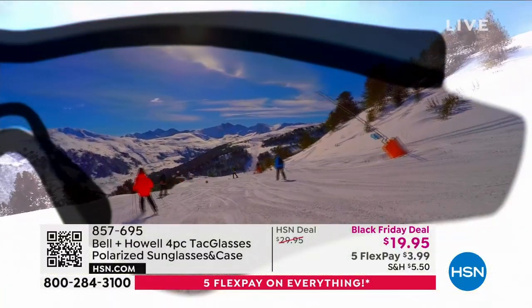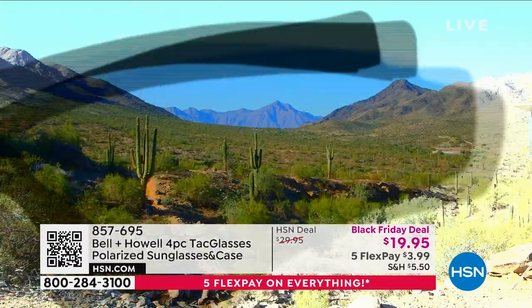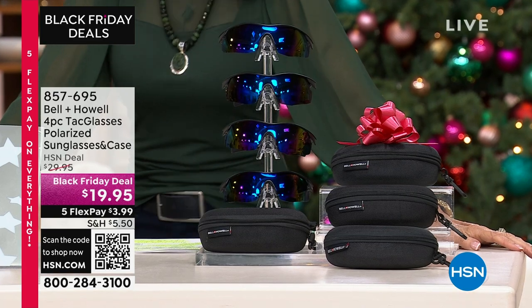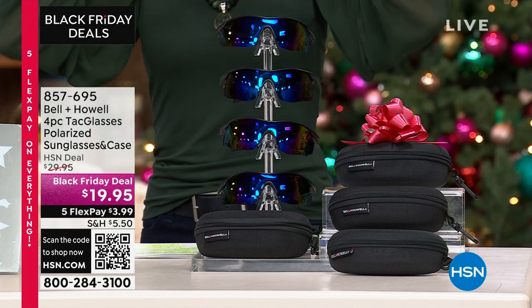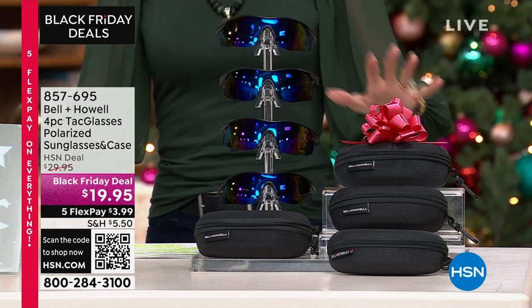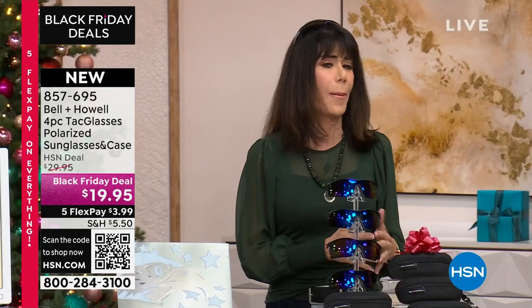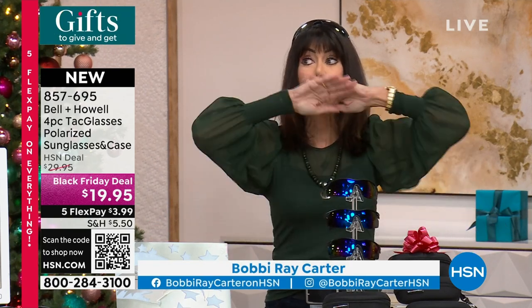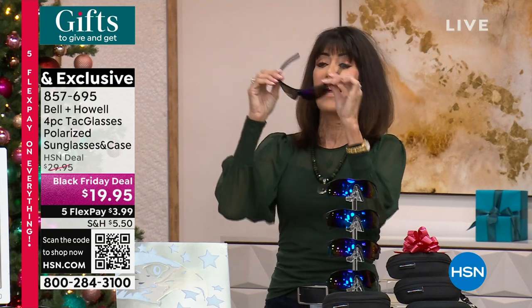Speaking of excited, I am over the moon. The Tack Glasses — I have had the pleasure of selling many, many years here at HSN in many different iterations, but never ever before in a configuration like this. We have had over since yesterday, because we launched some amazing Black Friday deals all weekend — the weekend's been explosive. We thank you for that. This one is probably the most popular of all of them.